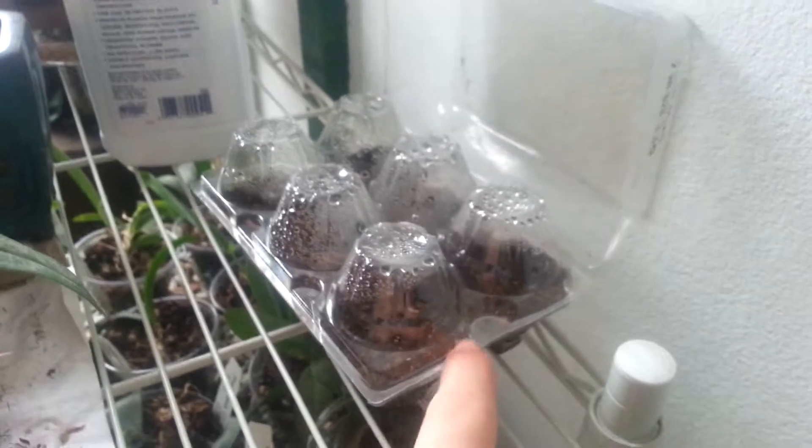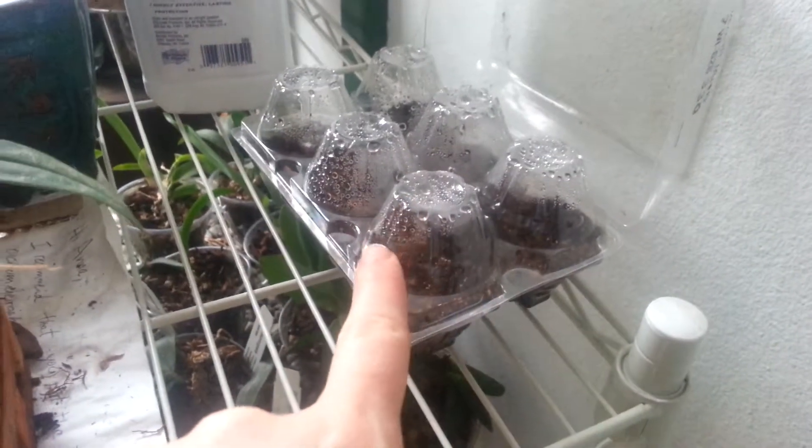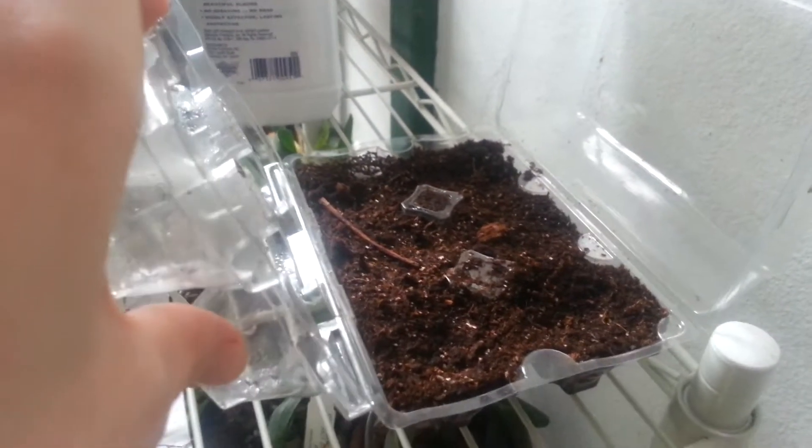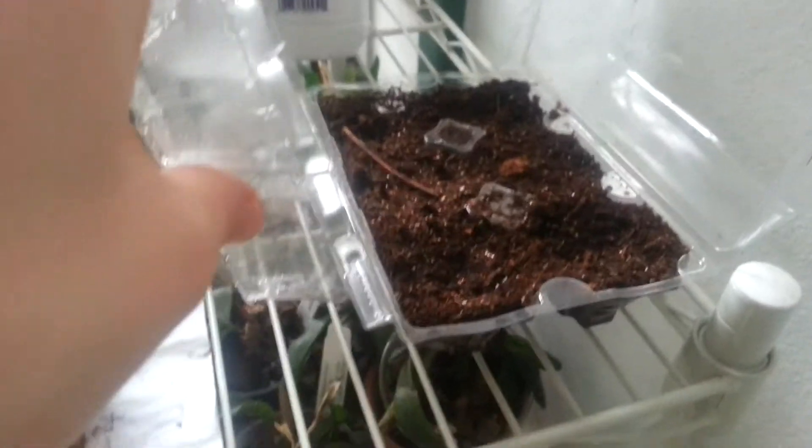This is why I like this method — it provides a lot of humidity, you can see. And in this one I still have nothing.